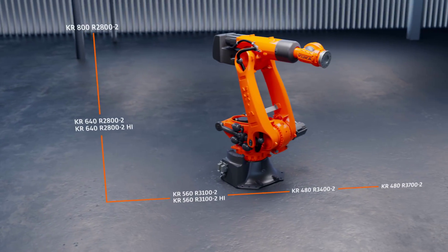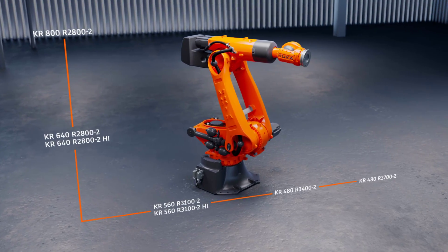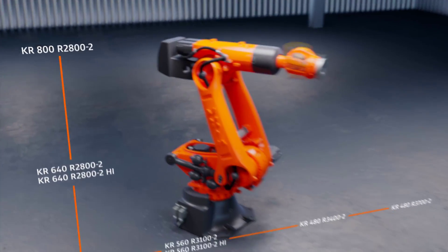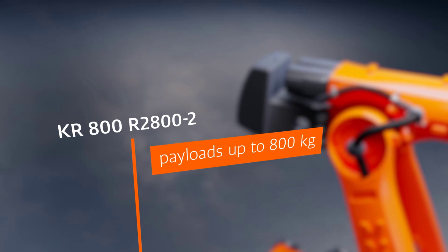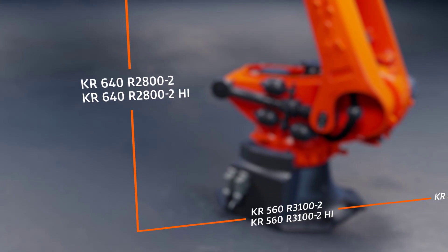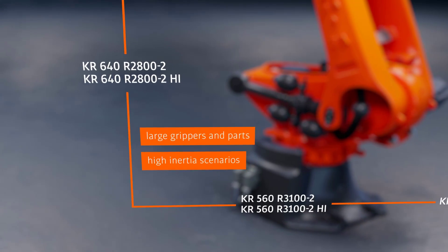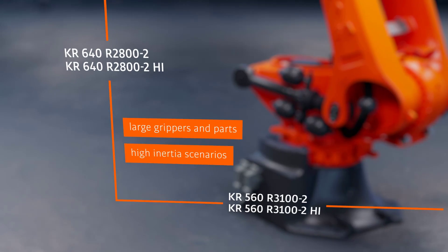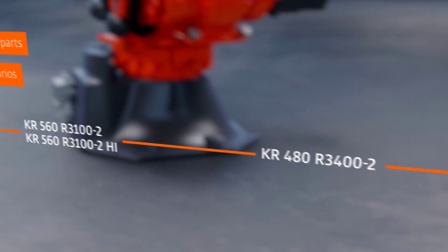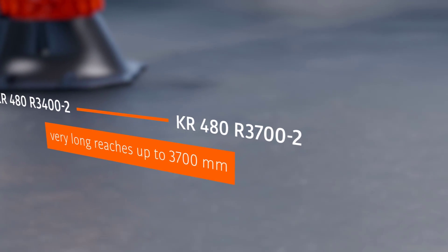The KR Fortek Ultra Robot Family offers five robot variants for numerous applications: KR 800 for payloads up to 800 kg; KR 640 and KR 560 with additional high-inertia variants for applications with large grippers and parts; and KR 480 variants for large reaches of 3400 and 3700 mm.